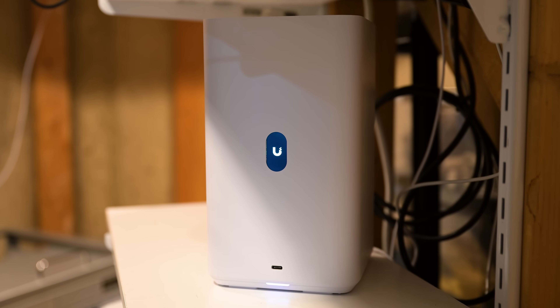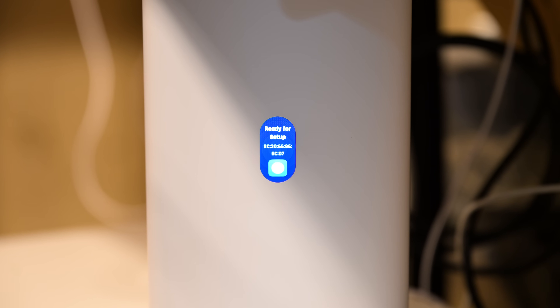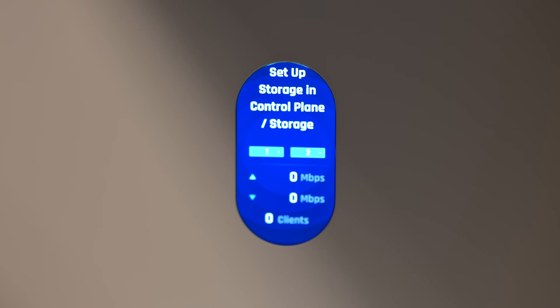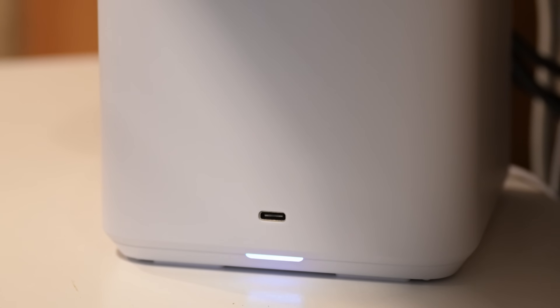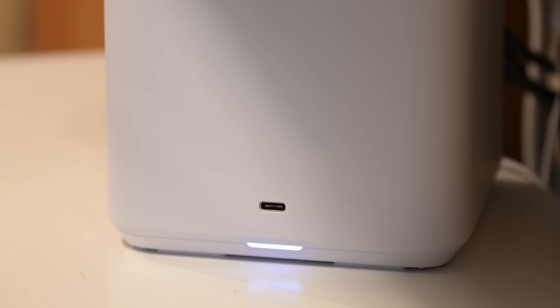Another thing you might notice right off the bat is the screen on the front. This is really useful, but a little bit different than screens in other Ubiquiti products in that there's no touchscreen here — it's just for display. There's also a USB-C expansion port. This could be nice to temporarily share a drive, but keep in mind that USB-C drives are not usually NAS-grade storage capable of handling all the reads and writes a network drive does.